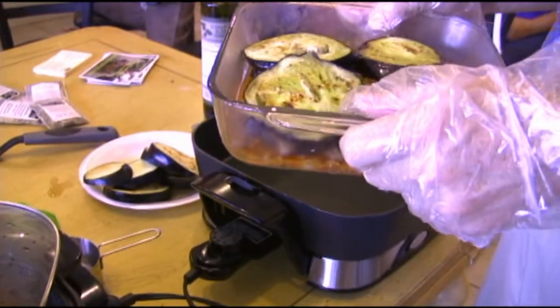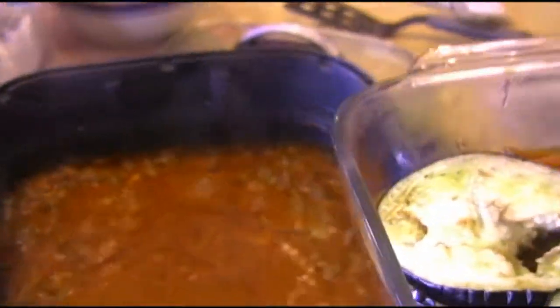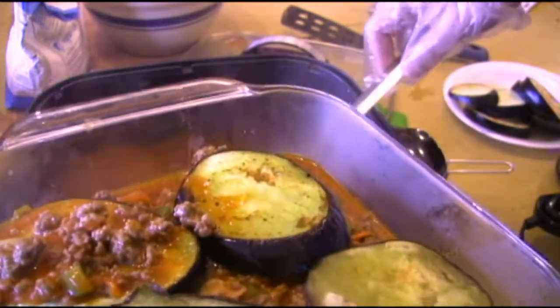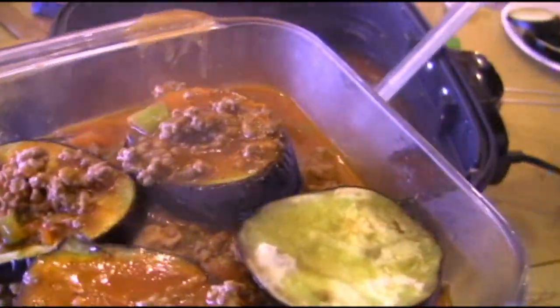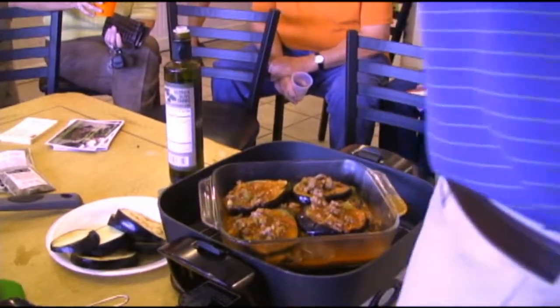We come back and put another layer of eggplant. It's eggplant lasagna — that's what it actually is. Then I'm going to put a little bit more of the sauce on top, and then we're going to top it with cheese and put it in here to bake.